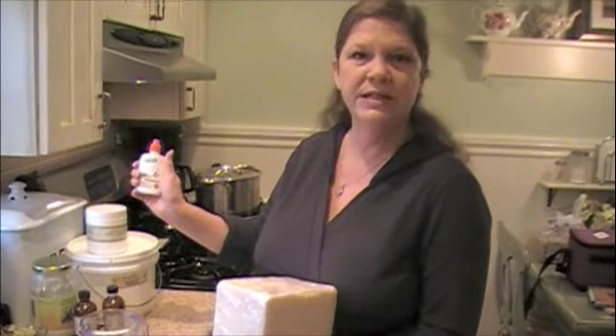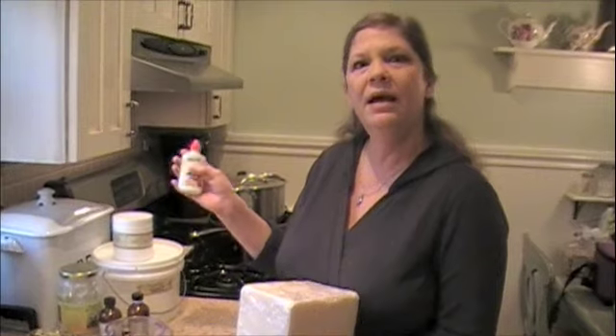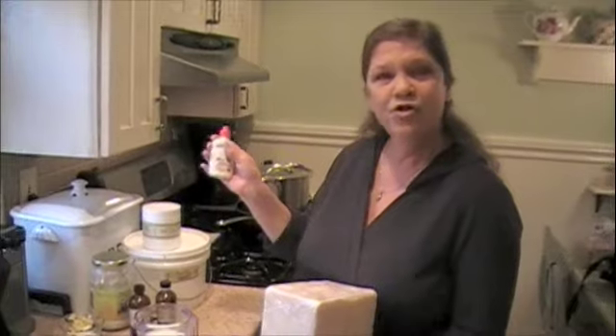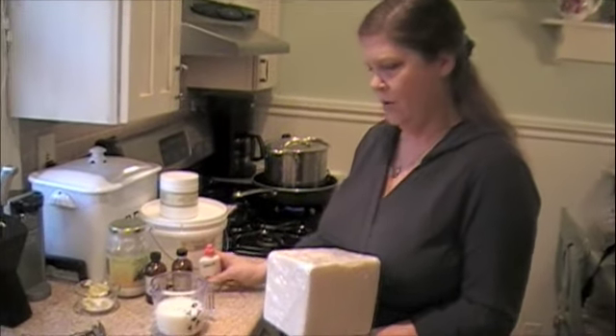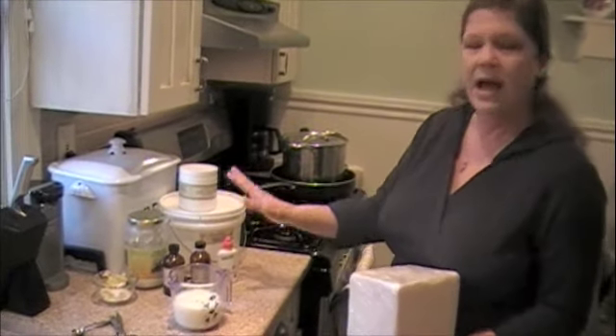And then I have grapefruit seed extract, which adds an antibacterial property. You can put a drop in your water or juice to fight colds, use a solution to fight baby's diaper rash, and it can clean your chopping block — it's a natural disinfectant. I use that in every bar. Then I mix it all together and once this is melted, I let it cool down a little bit because I always want to add things at the lowest temperature possible.